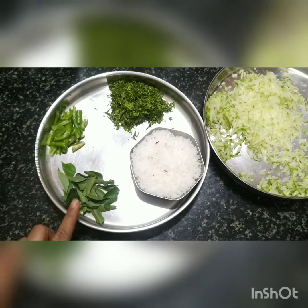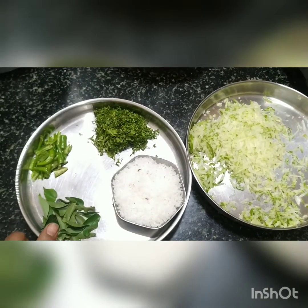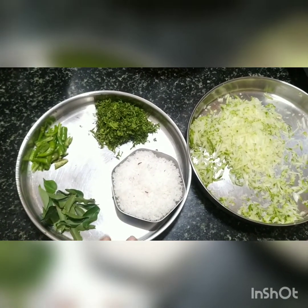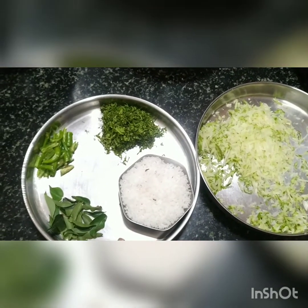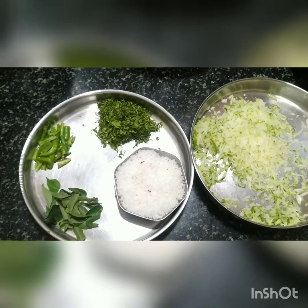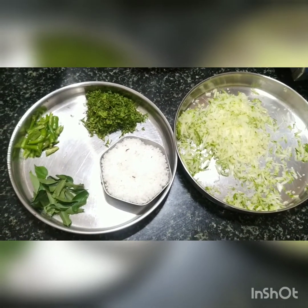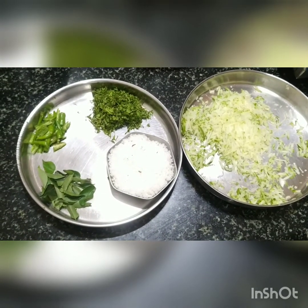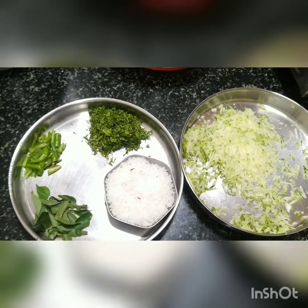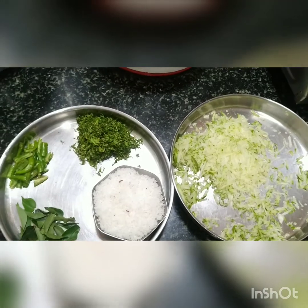This can be carried in the lunch box as well. Everything has to be fried well, even after adding coriander and coconut, in case you want to carry it and store it for 4-5 hours. This is seasonal and is done only during the summer season when raw mango is available.